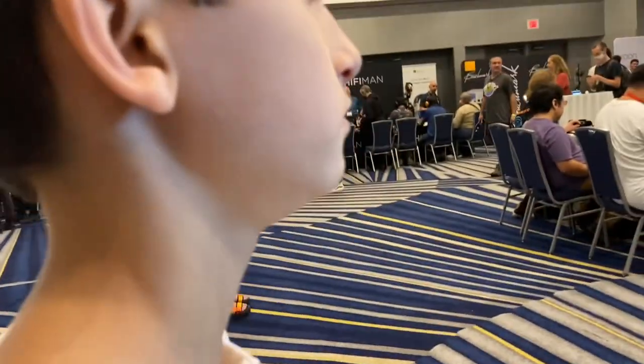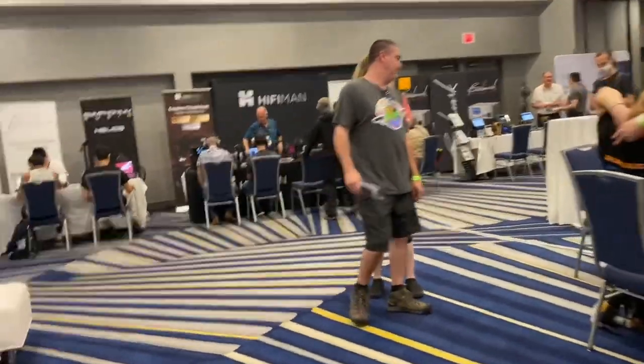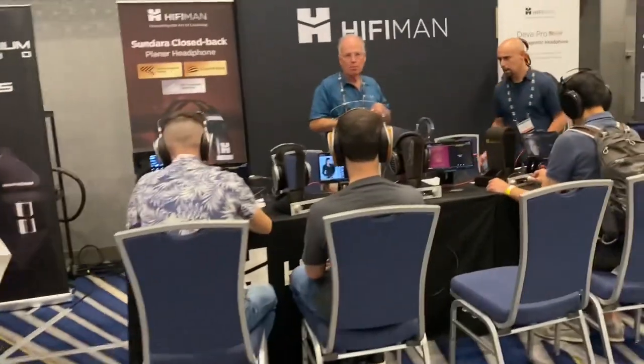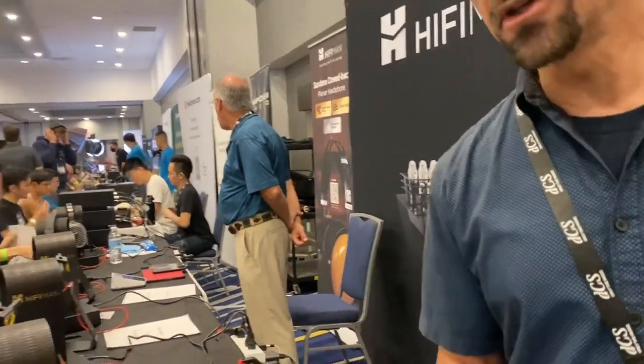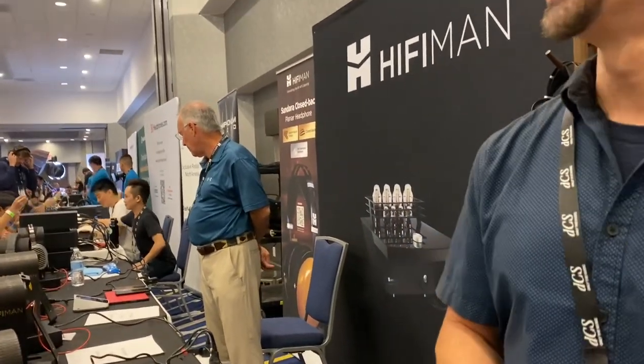Let's go to one of our favorite brands — Hi-Fi Man. We are already customers; he loves the HE4XX. He prefers that over the Sennheiser 6XX — good taste! I'm recording for my channel, High Reality Sensorium, on YouTube. I'll send you a link.